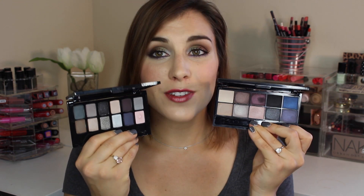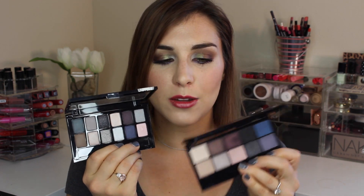One palette I want to compare it against — because right when I saw this, it struck me as being super visually similar — is the Smokes palette from Maybelline. You can see that while the Smokes palette gives you a little bit more variety in color and finishes, there are some pretty true matte shadows in the Maybelline Smokes palette.